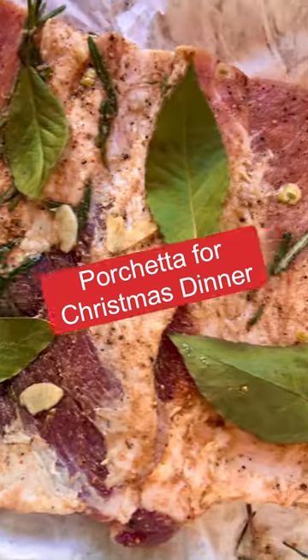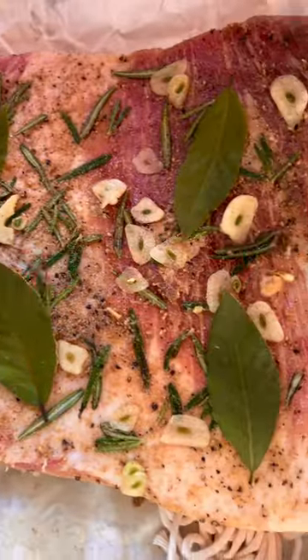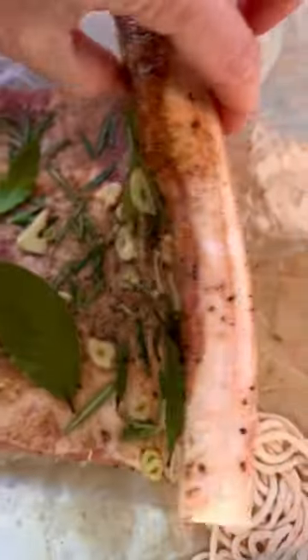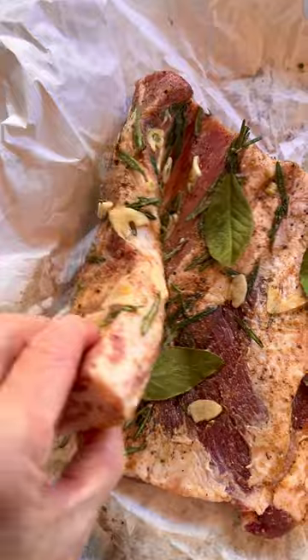This year I decided to make a porchetta for Christmas dinner. I got a four pound pork belly from my local butcher. I seasoned it with salt, pepper, fresh rosemary, bay leaves, garlic, and coriander.